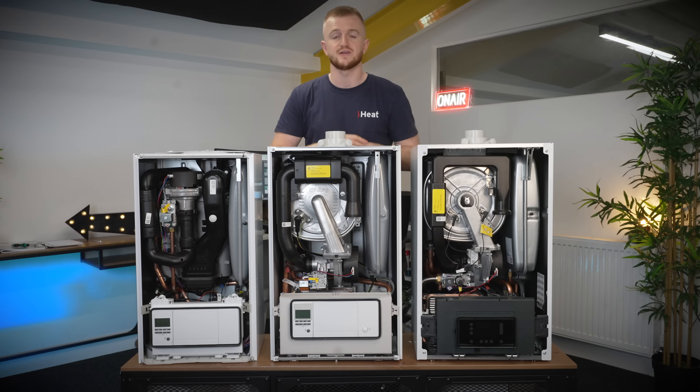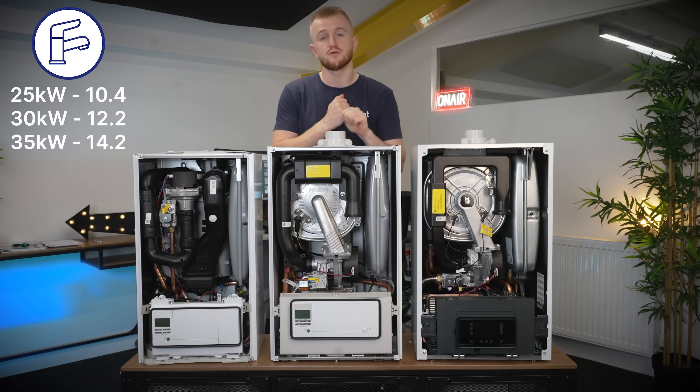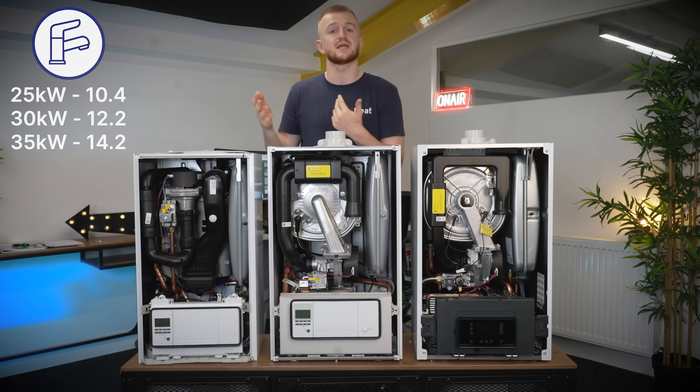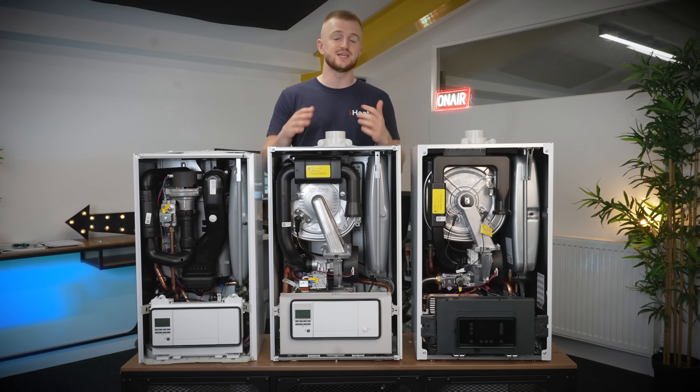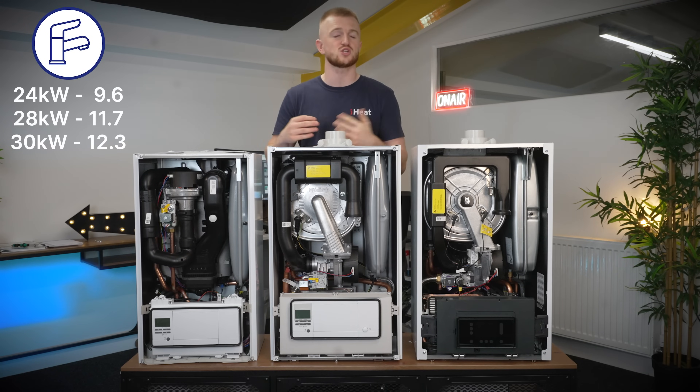Moving on, we then have the flow rates for each boiler. The EcoFit Pure has flow rates of 10.4 liters per minute, 12.2 liters per minute and then 14.2 liters per minute in the corresponding kilowatt options. We then have the Ecotech Pro with 9.6 liters per minute in the 24 kilowatt — quite a bit less — then 11.7 liters per minute in the 28 and finally 12.3 liters per minute in the 30 kilowatt option.